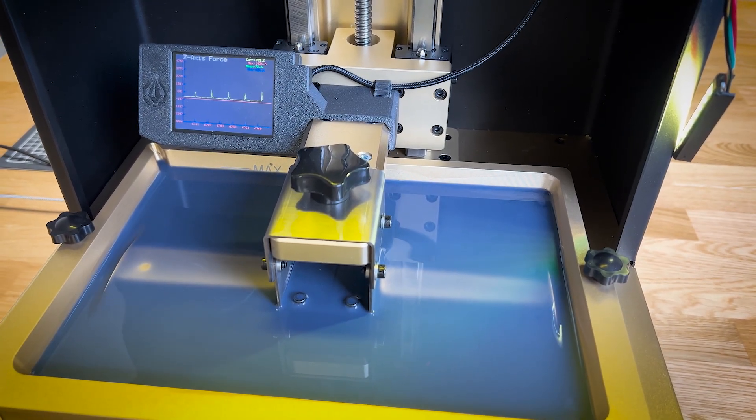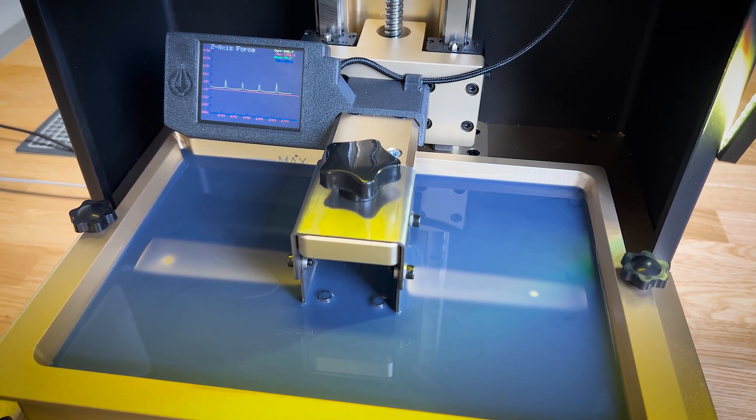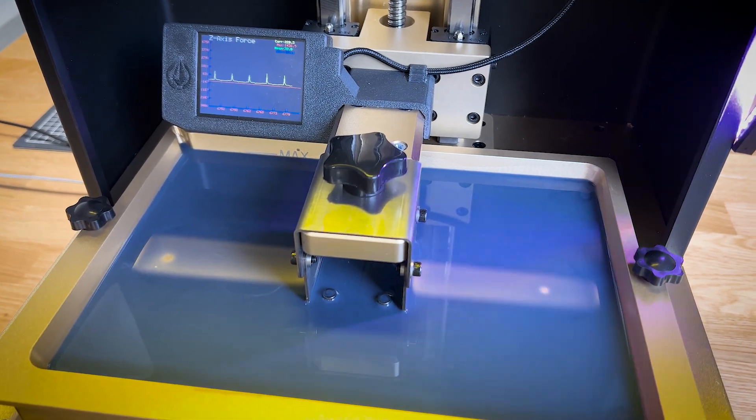This is a full cycle, about two layers, and you can see the speed of the print as well, because it detects when the peeling process is done and then can switch directly to the next layer.